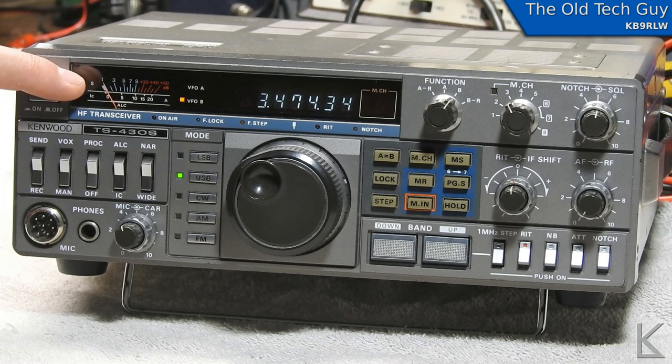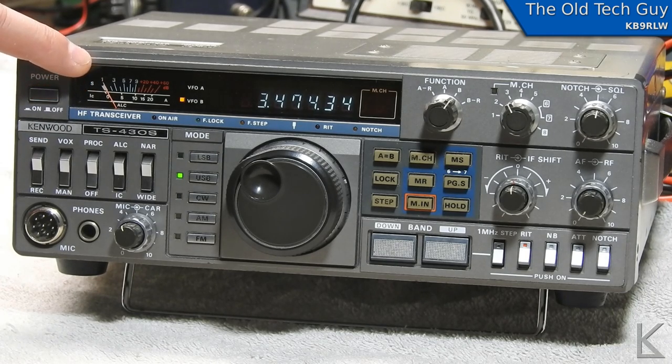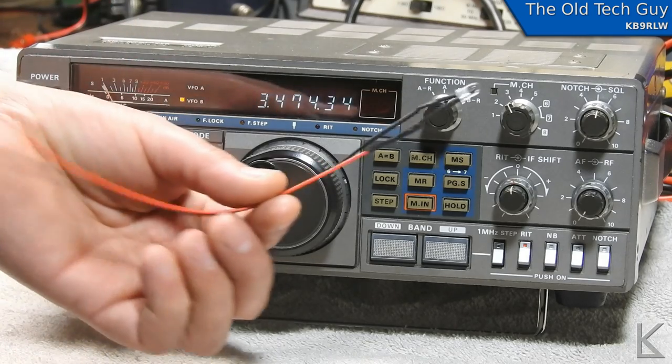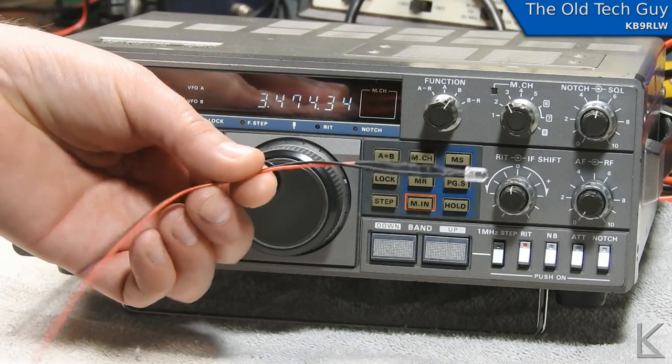We're going to replace the light for the meter on this TS430S with a white LED, and I have the white LED here pre-wired with a resistor in line.